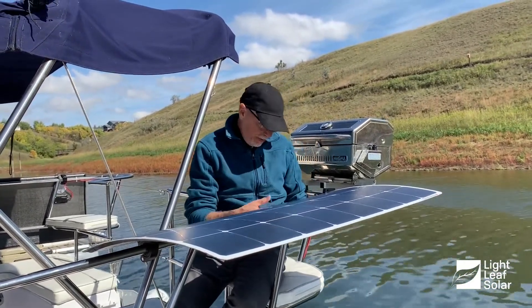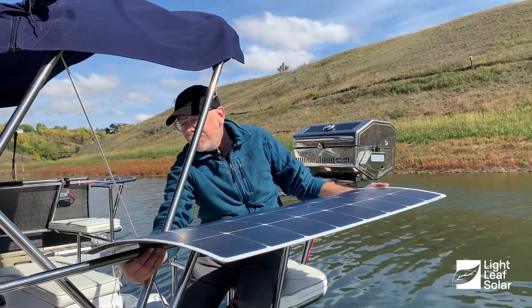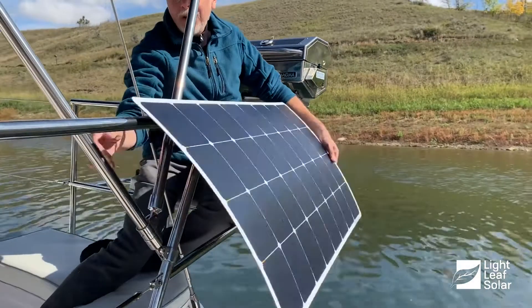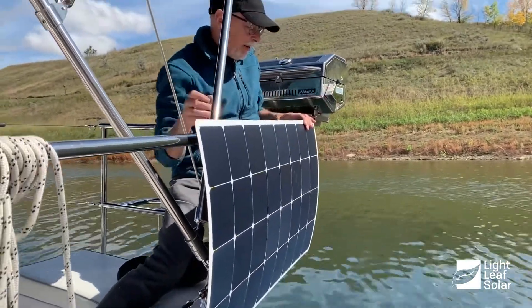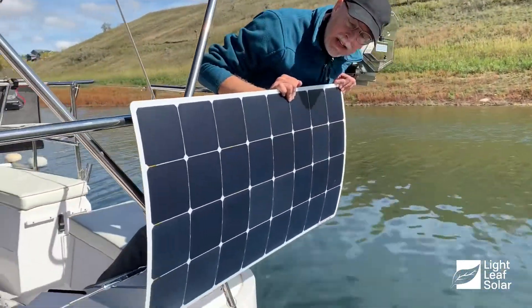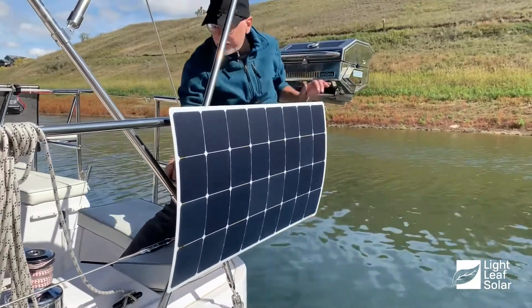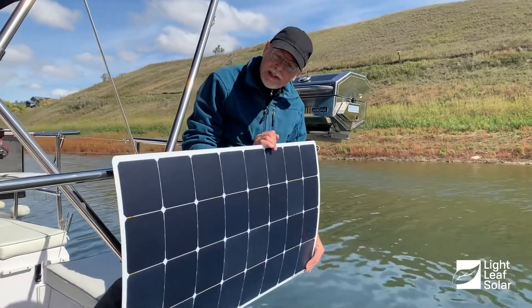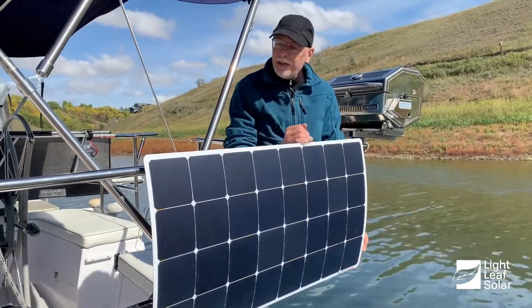You can adjust these to any angle that you want to catch the maximum sun — you can set them up to that, or all the way down deployed. They're slightly curved so that they tuck into the stanchion, so they don't get in the way and don't catch any of the lines. They're rigidly attached in, so they don't flop out or get in the way of anything.